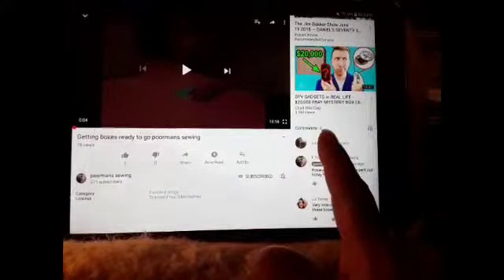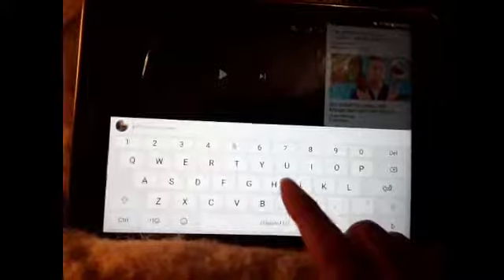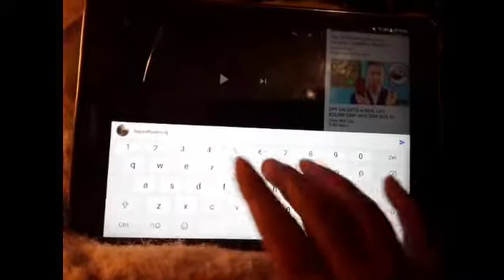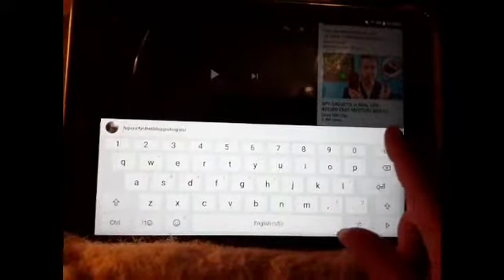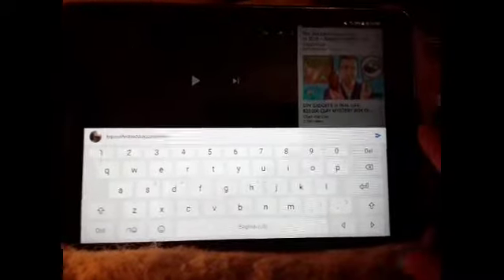All you do is — I know this says it's me — but we're going to put it right here, go like this. Let's see how it comes up. Now you can type in whatever you want, then mash this little arrow over here. There we go — now you commented. Commenting has been added.